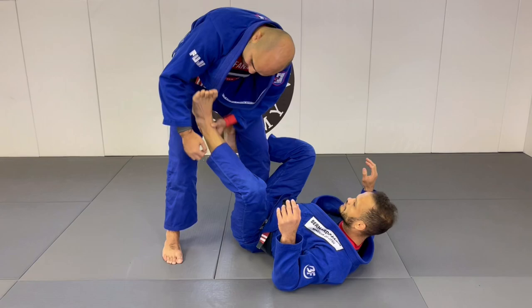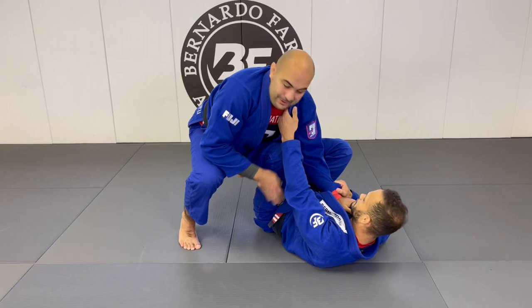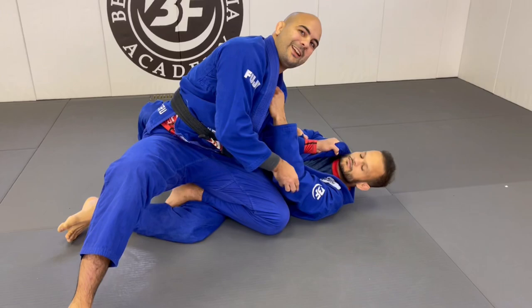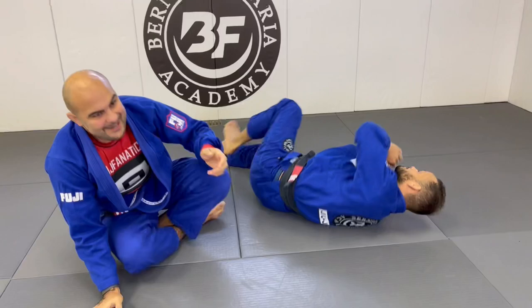So once again, in this situation they have the De La Riva guard, foot on the biceps, and collar sleeve. What he's going to do: he goes to your side, pushes the leg down — he's not going to stay in a quarter guard giving his opponent a bunch of chances. He goes there and closes his knee behind his opponent's knee. Now the opponent is stuck with nowhere to go. He puts his hand on the ground, brings the knee cut in, and once he's here, the opponent is in trouble. He just finishes the pass and establishes side position.